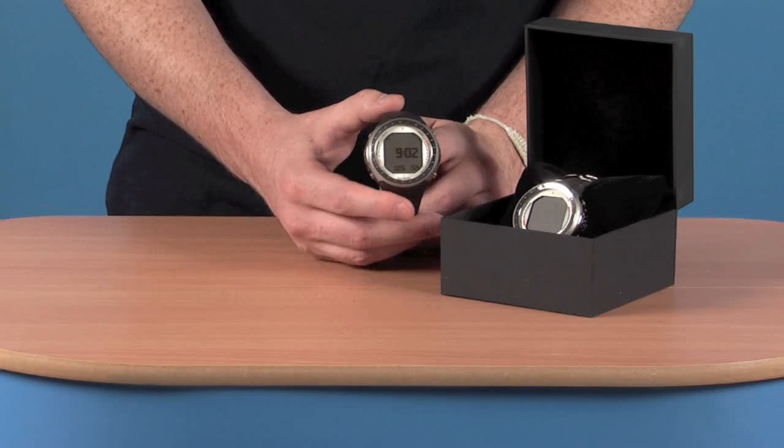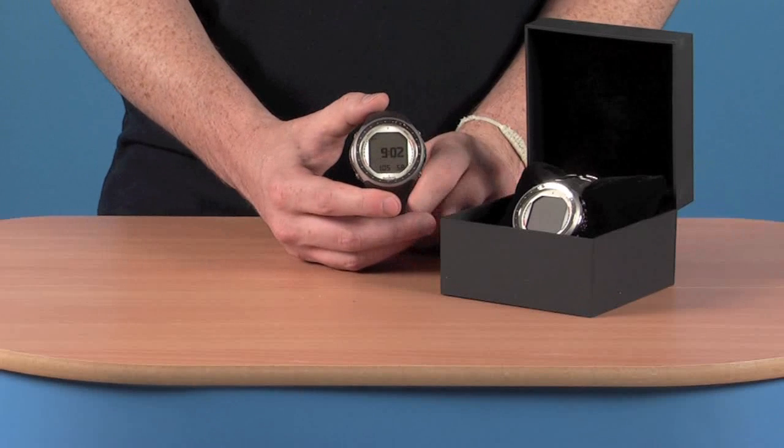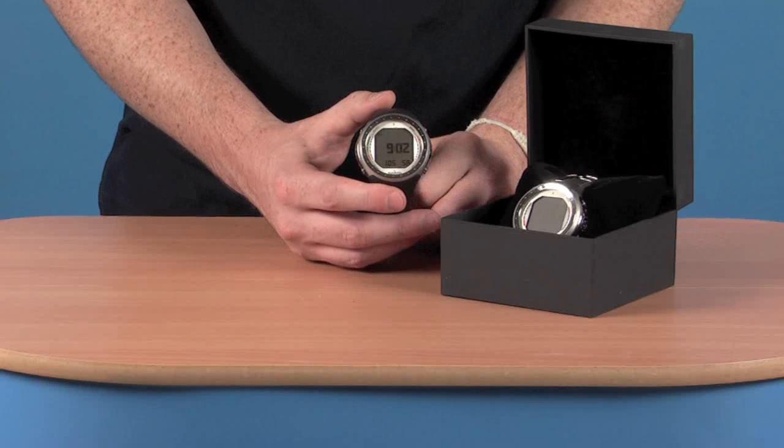Some of the features we've got on the computer system itself: we've got in-dive gas switching, so you can switch between two gases during your dive, which makes it extremely versatile.